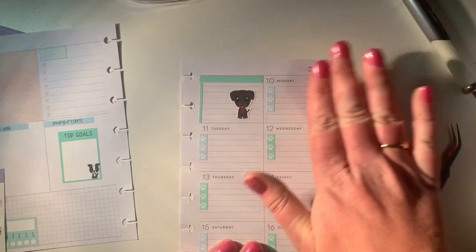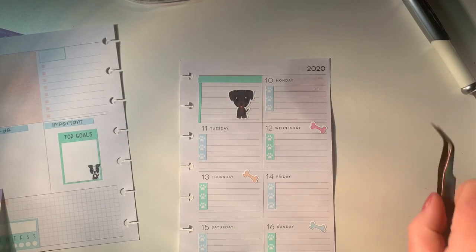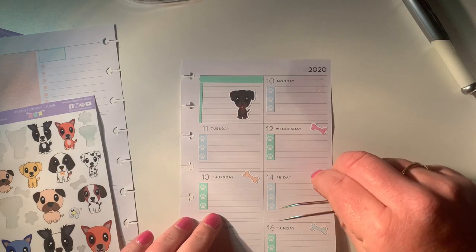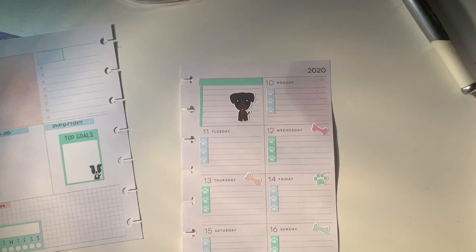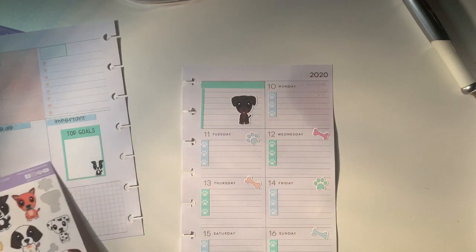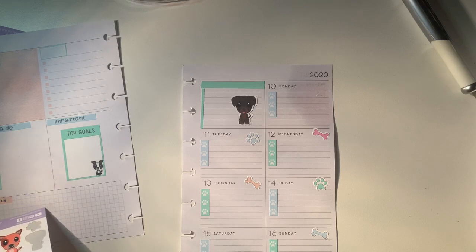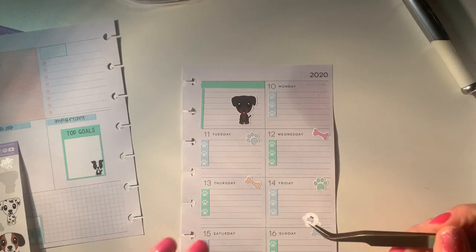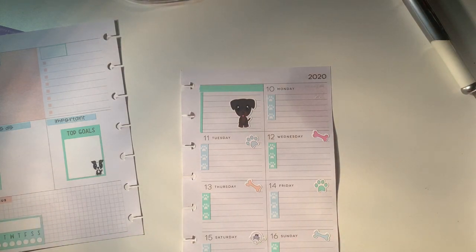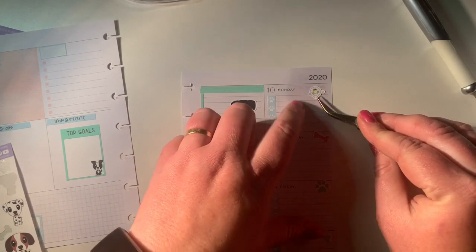I've removed that sticker from there and that's almost dry again, so I'll be right to keep going now. Bone, bone, bone — I'm going to go a little... I will put a paw print there, and a paw print there, up there. And then I'll use these little bubbles that are here. I'll put one on Saturday and one on Monday, just to fill in those other couple of spots. Hopefully it'll stick where I've had the remover.